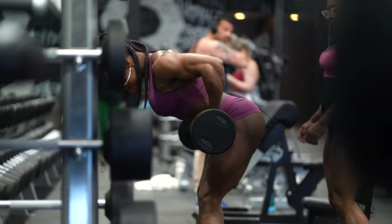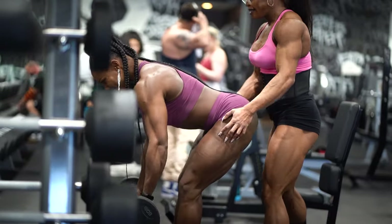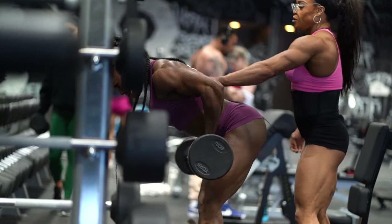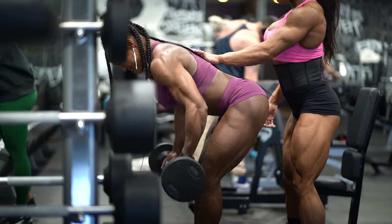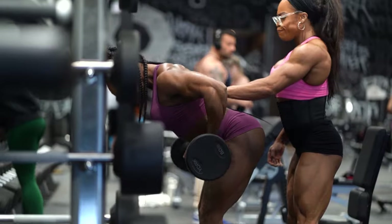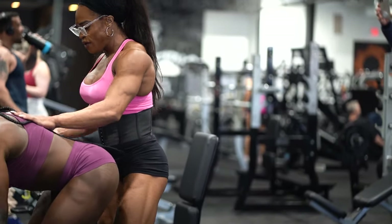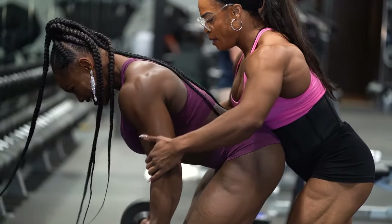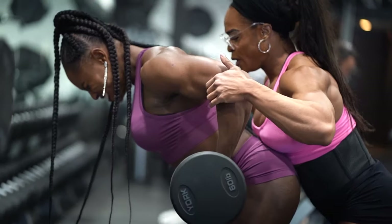My girl is nice and solid — I'm pushing her through these last sets, just giving her that extra motivation. We just looked so phenomenal. Being able to work out with someone else at this intensity — I'm a solo rider, so this was amazing. We really just fed off each other's energy, we were just feeling it.